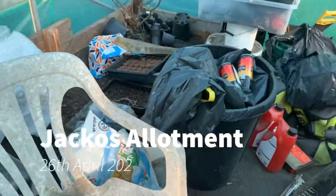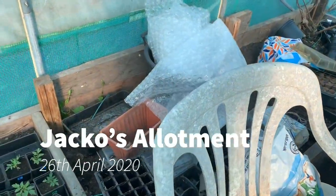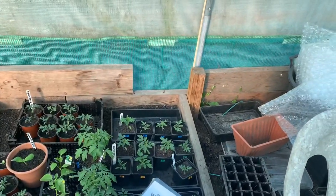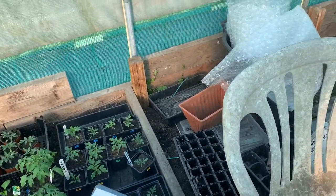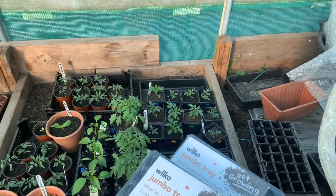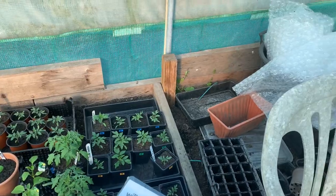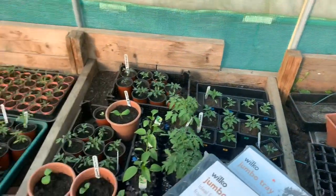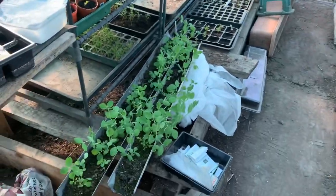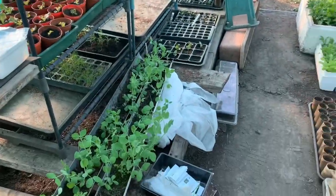Hi guys, another quick update. It's Sunday the 26th, something like that anyway. This is the polytunnel as it looks this morning. It's around just after six o'clock in the evening and things are looking alright.